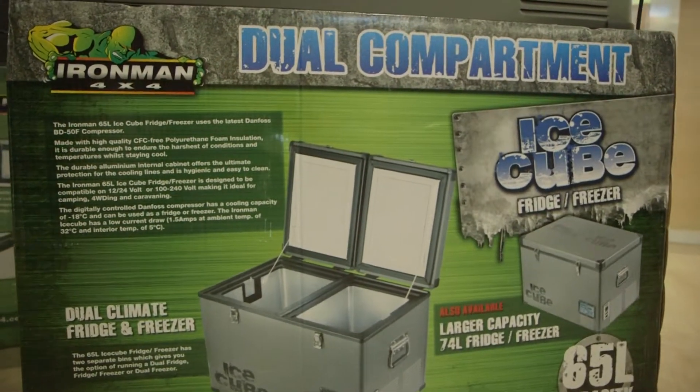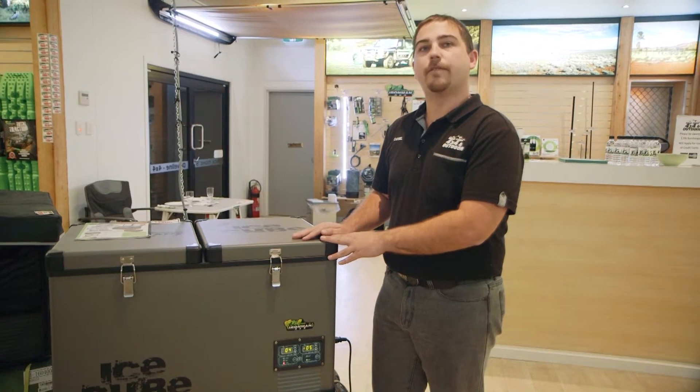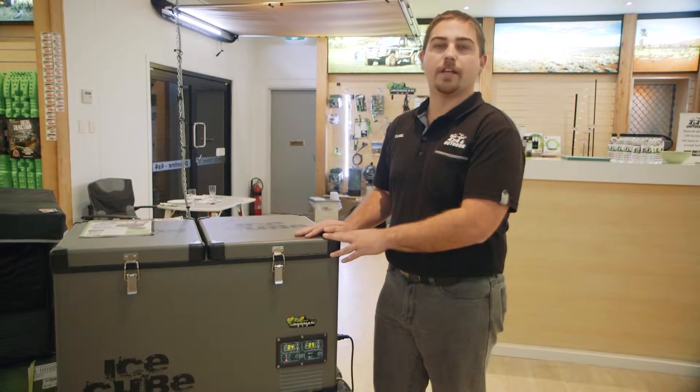The Ironman 65 litre, as well as all our other Ironman fridges, carry a five-year compressor warranty and a three-year components warranty.